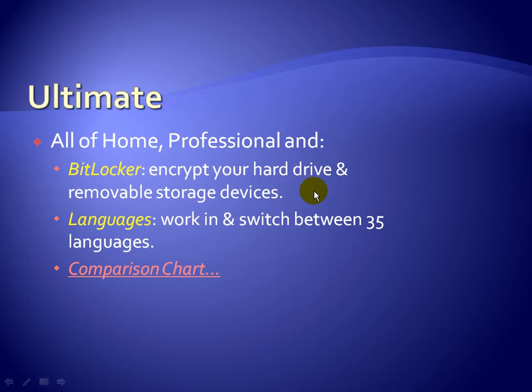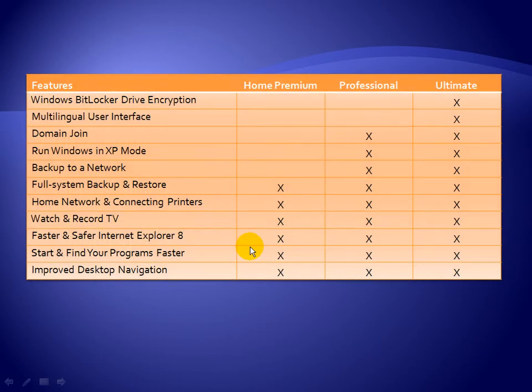You can plug in your USB keys and flash drives, encrypt them, so if somebody takes them, you have that layer of security. And finally, Ultimate gives you the ability to switch between 35 different languages — from German to Spanish to Portuguese — which is useful if your business operates in different countries. You can pause the video here to absorb the comparison chart showing everything available in Home Premium, Professional, and Ultimate.